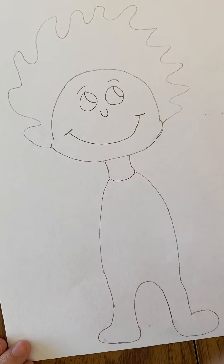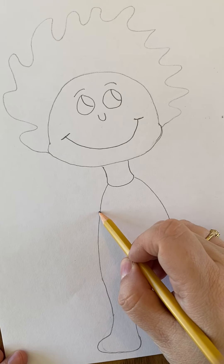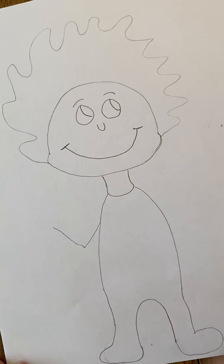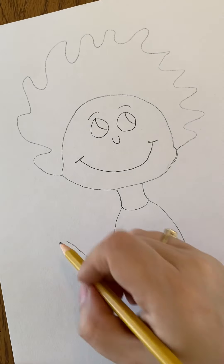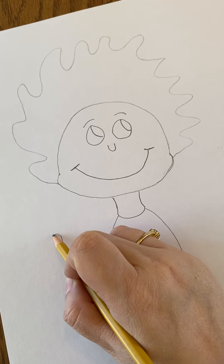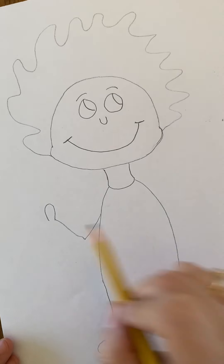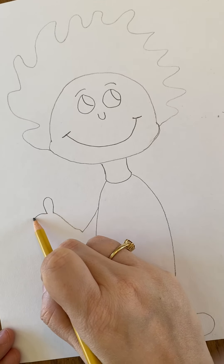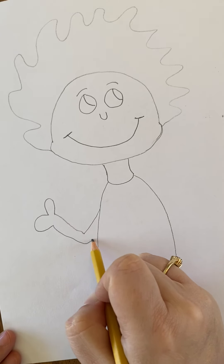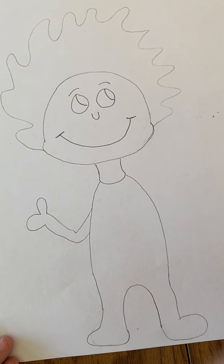The next thing you're going to do is draw the arms. For the first arm, do a big kind of stretched-out V shape, then bring it up and loop it around — that's going to be your thumb. You want to make a bigger bump for the rest of his hand.